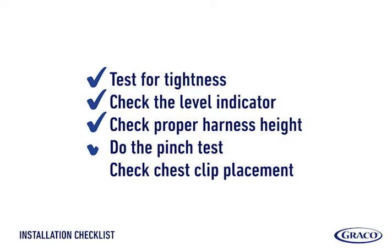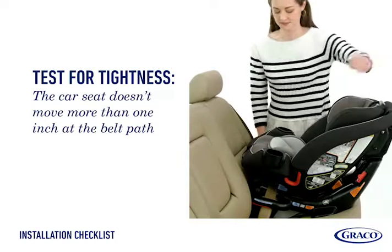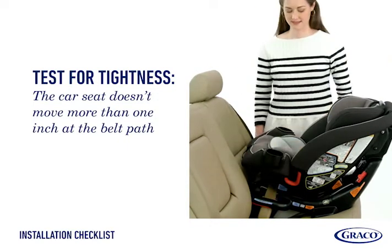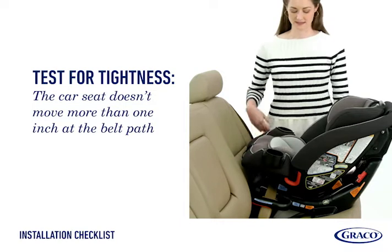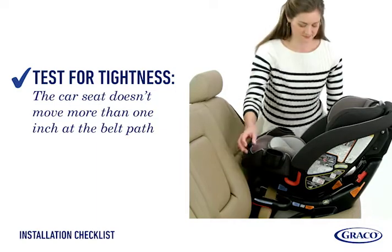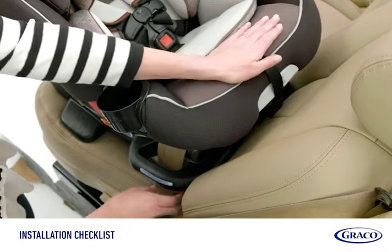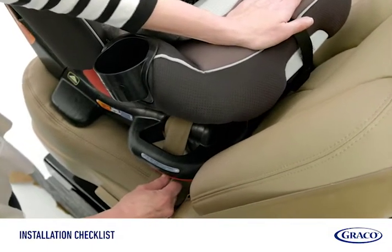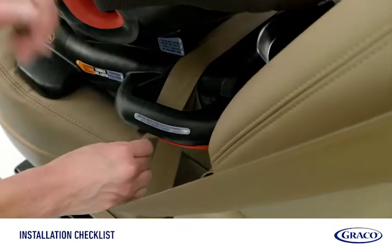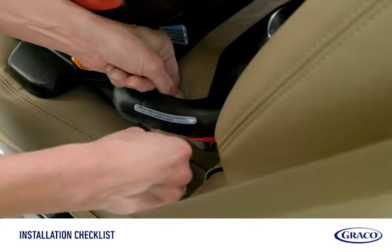Finally, go through this checklist to make sure the installation is correct. Test for tightness: grab the sides of the seat where the vehicle seat belt is routed and slide the seat side to side and front to back. The seat shouldn't move more than one inch in any direction. If the seat moves more than one inch, remove the shoulder belt from the lock-off and pull more slack out of the vehicle belt. Replace the shoulder belt into the lock-off and retest. Repeat until the seat moves less than one inch.